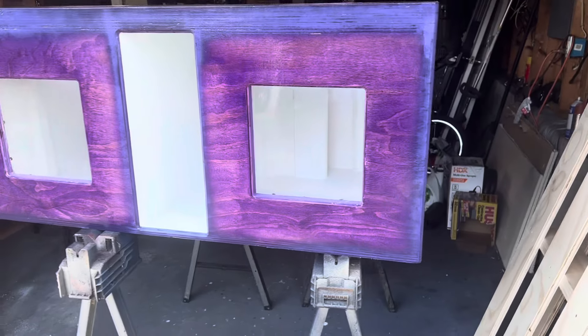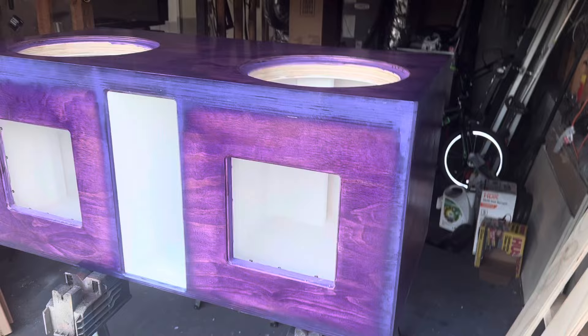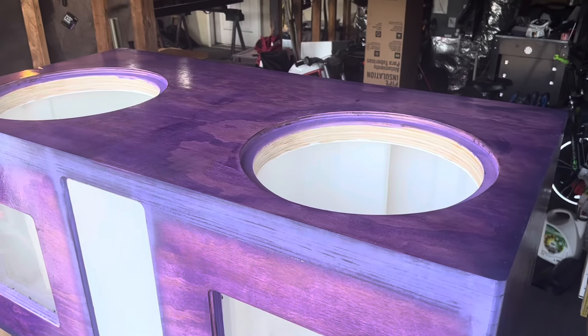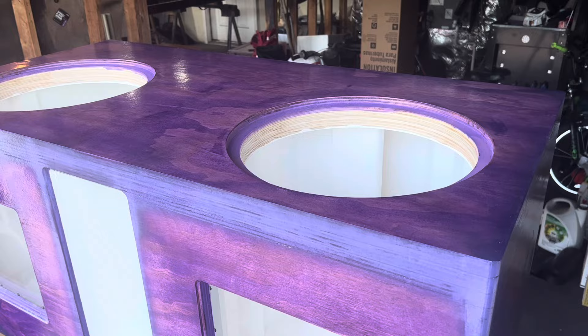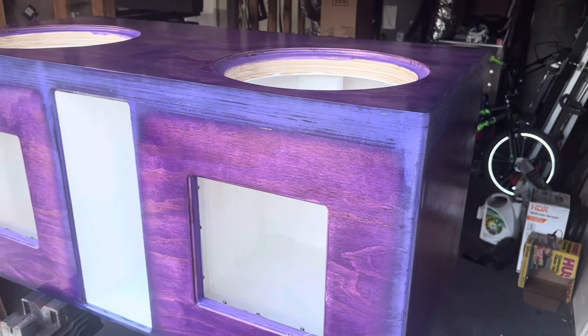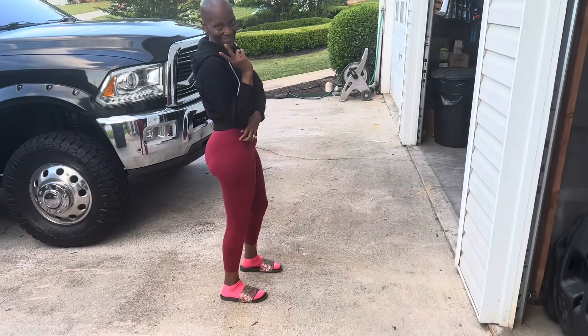I just wanted to show you this grain and the stain. It came out — my wife did the finish. I built the box, but Vanna — this is gonna make this video do like 10,000 views. So, Vanna Black with them 15s right there.